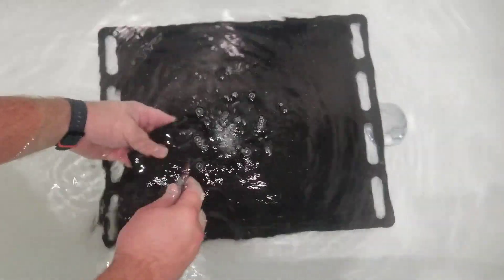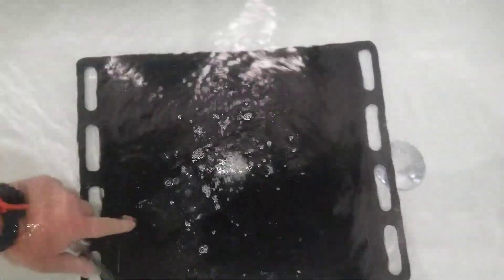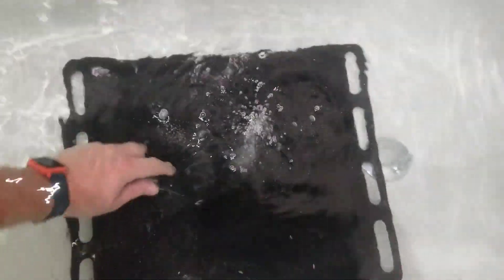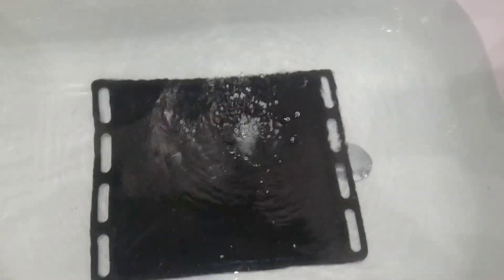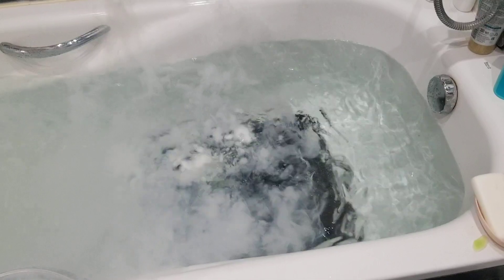It was charged before submerging. But looks like it is still in one piece. Oh, shit — smells like it's burning underwater and we need to leave.